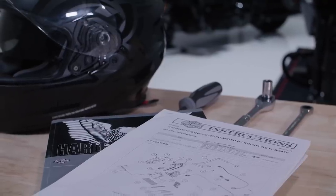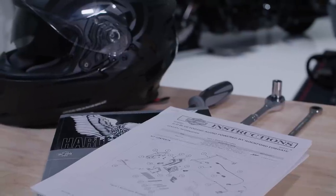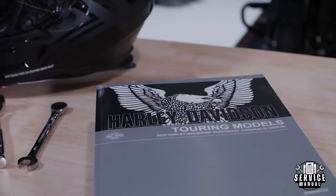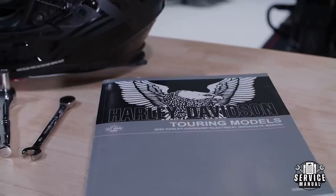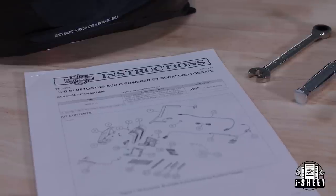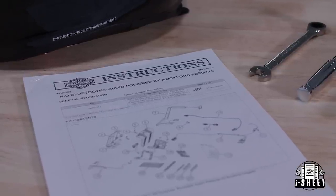During the installation process, we'll be deferring you to the product eye sheets and the Harley-Davidson service and repair manual. We include the product eye sheet with your kit, but if you don't have a service manual, it can be purchased through your local Harley-Davidson dealership. To help guide you through the installation, you'll see icons appear in the lower part of the screen. The first icon refers to the Harley-Davidson service and repair manual; the second is for your product eye sheet, illustrating the detailed installation process and tools needed.